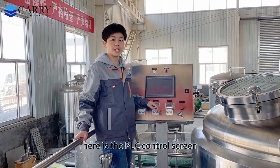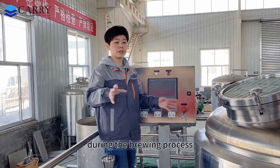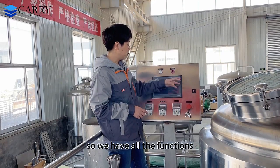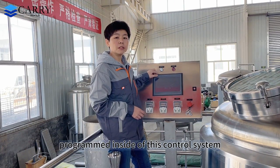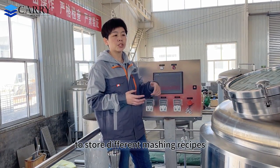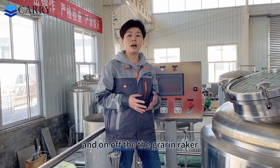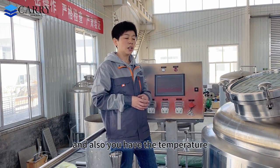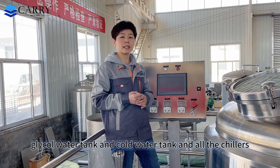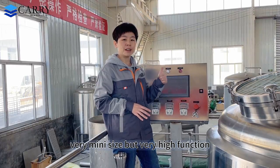Here is the PLC control screen. We have the panel installed on the top side of the platform — very easy for you to operate during the brewing process. The main control box is underneath the platform. We have all the functions programmed inside this control system. You can store different mashing recipes, temperature profiles, and also monitor the on/off of the pump and the grain agitator. You also have temperature control for all the fermenters, brite tanks, glycol water tank, cold water tank, and all the chillers — all functions controlled in one system. Very compact but very fully featured.